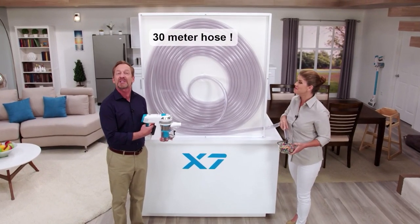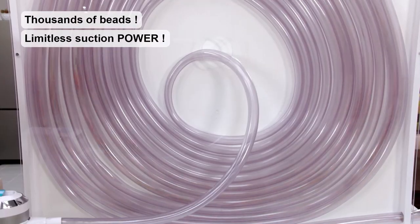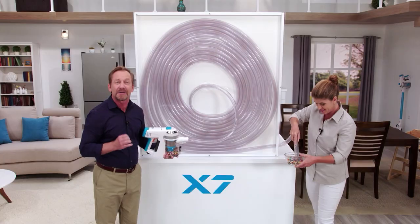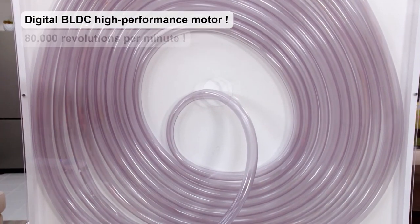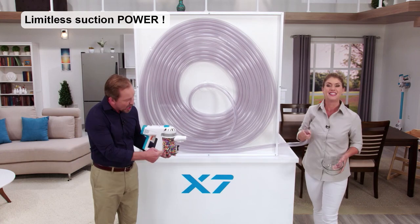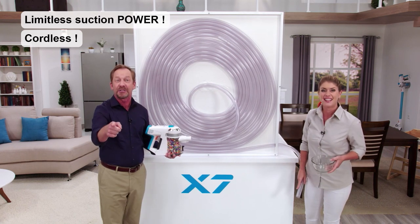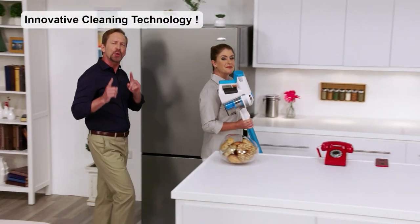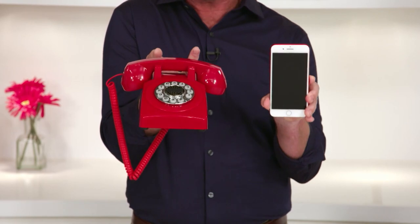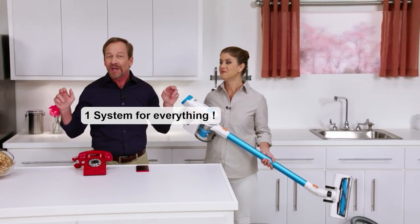Can your vacuum cleaner suck up a mess from over 100 feet away? The Invictus X7 can. We've got thousands of beads and 100 feet of tubing — you can see the suction power with your own eyes. That's because of the BLDC digital motor inside the Invictus, which generates 80,000 revolutions per minute. All the beads are in the canister. If your vacuum doesn't have this kind of power, you need to get yourself an Invictus.